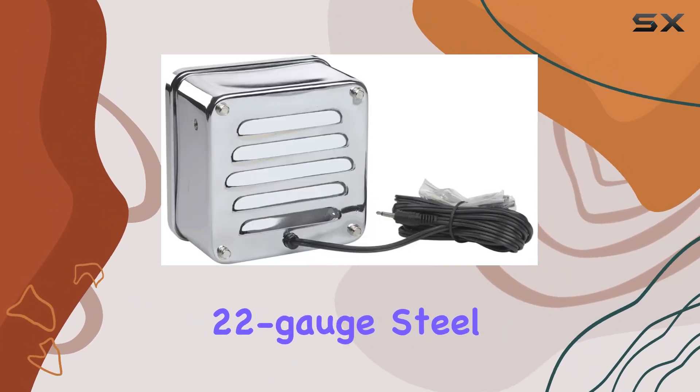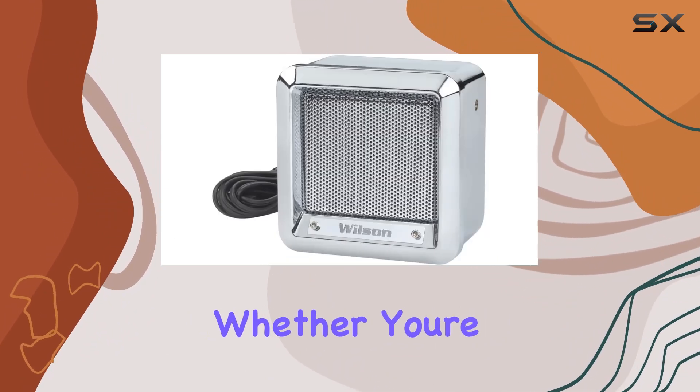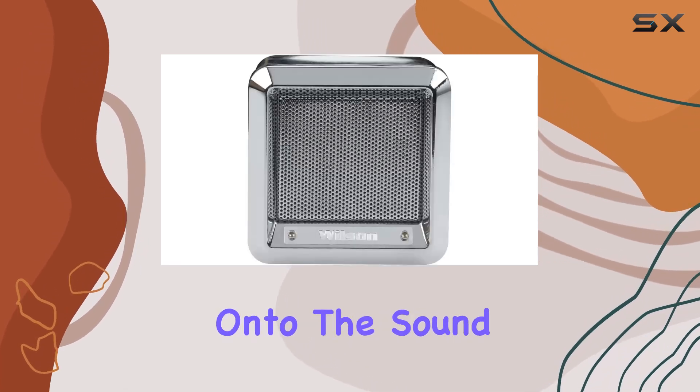Let's talk construction first. This speaker boasts a sturdy 22 gauge steel build, ensuring durability that lasts through whatever you throw at it — whether you're out on the road or setting up in your garage, you can trust this speaker to hold up.